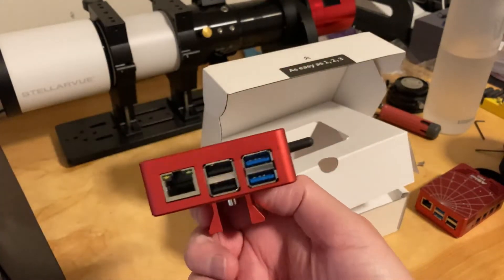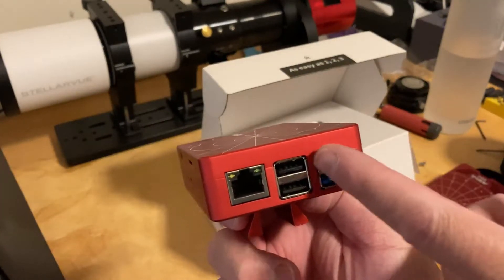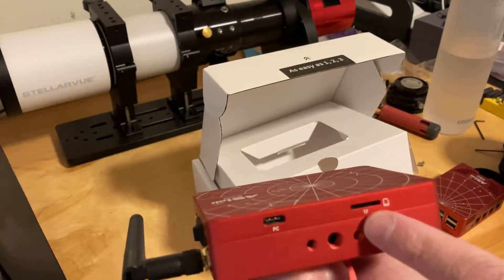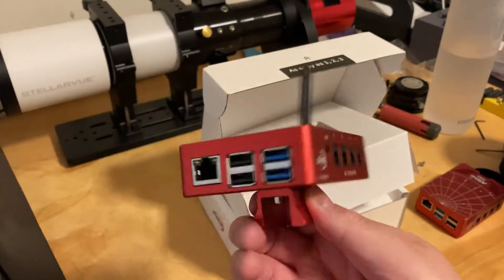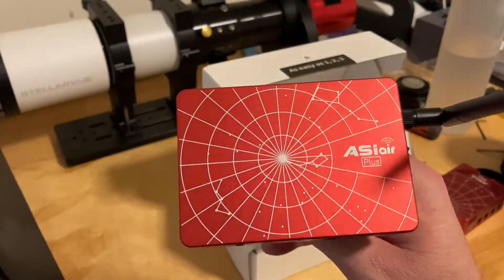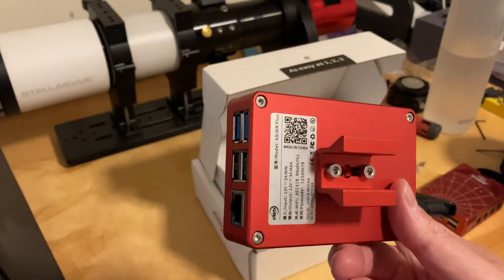Four ports — two USB 3 and then two USB 2, plus a network jack. It's got a slot for an SD card and then you can hook up your PC. And of course, the anticipated Wi-Fi. There's been a few users online that have posted about it so far.